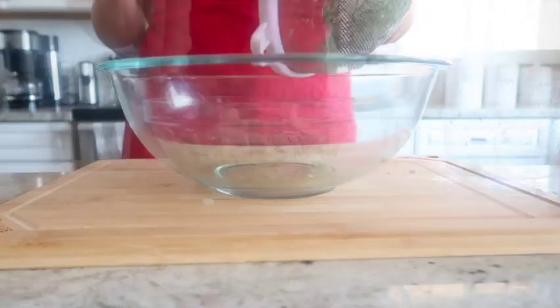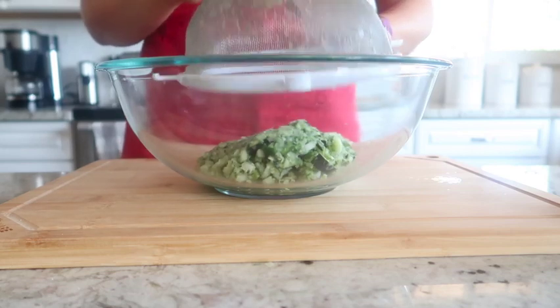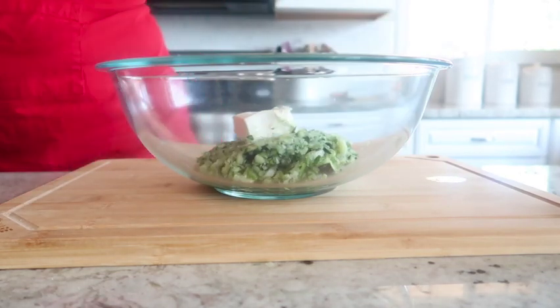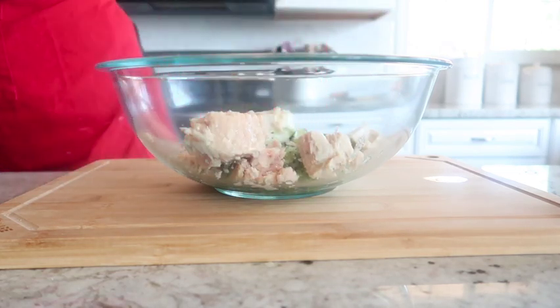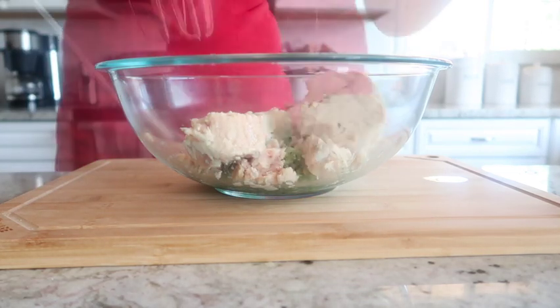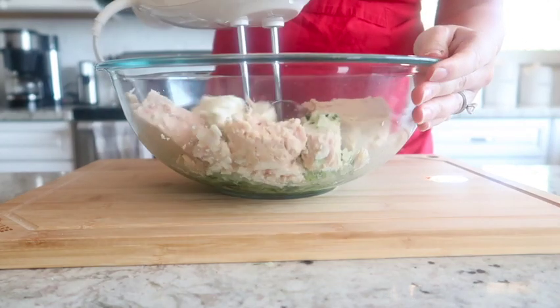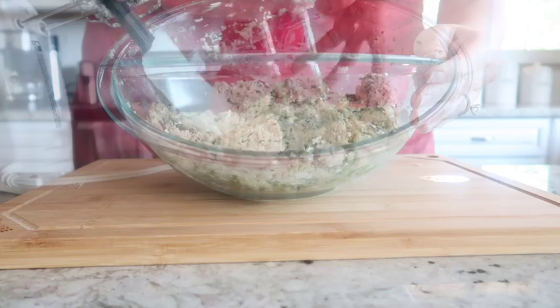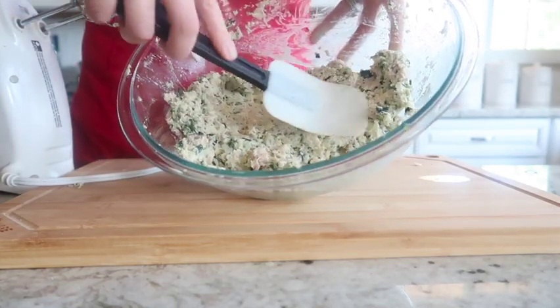Go ahead and put them in a bowl, add about a teaspoon of salt, and let the juice drain out. After about 20 minutes, strain those out and add three ounces of cream cheese and two seven-ounce cans of either tuna or canned chicken. Blend that together until you get a paste-like consistency.